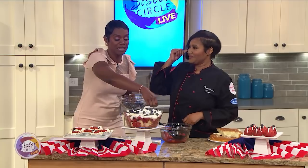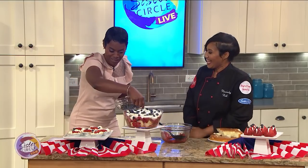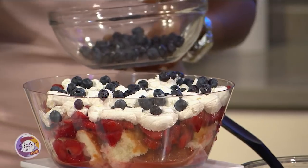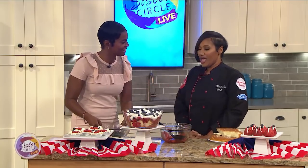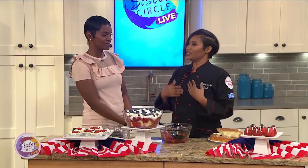Somebody told me that you'll be competing on a new show. I know you can't tell us everything, but how excited are you? And when God keeps blessing you like that, do you ever say, why me? I do. I feel very blessed for the opportunities to compete on the shows that I have competed on. And this new show is very, very competitive. Yes, and I'm very blessed to be able to do that. I just feel like I'm going to continue to grow.